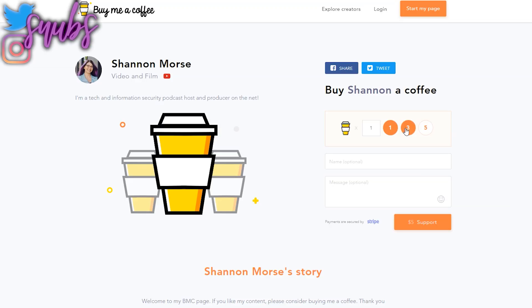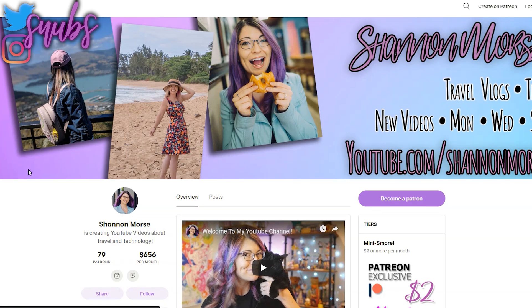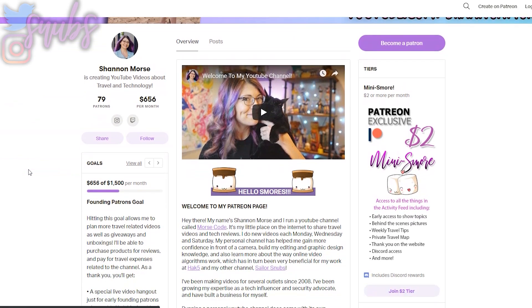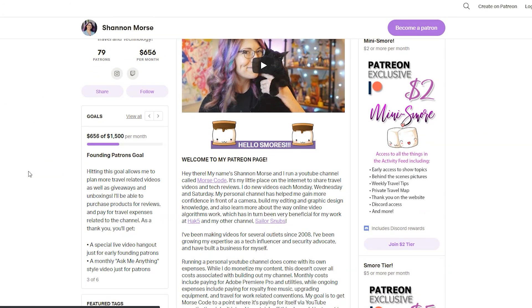Before I get started on this review, I also wanted to thank El Boro who decided to support me over at buymeacoffee.com/snubs. That's where you can go to support me if you want to send me a coffee or two. You can also check out patreon.com/ShannonMorse which gets you access to a whole bunch of perks and behind-the-scenes content. Thank you El Boro, and now we're going to check out the Pixelbook Go.